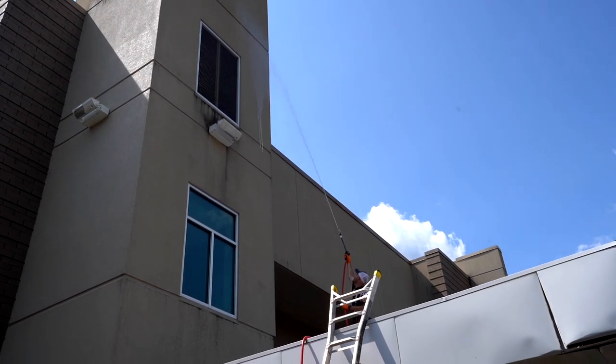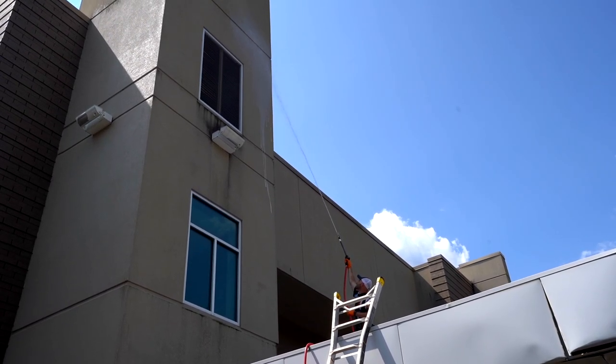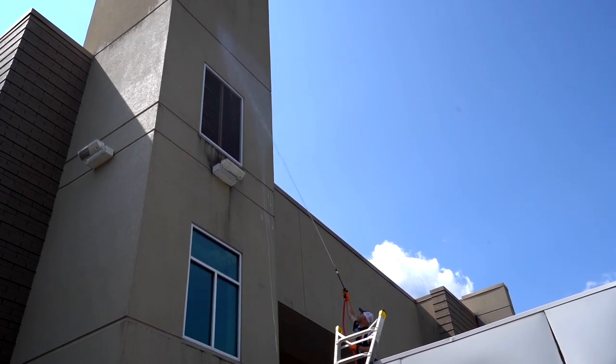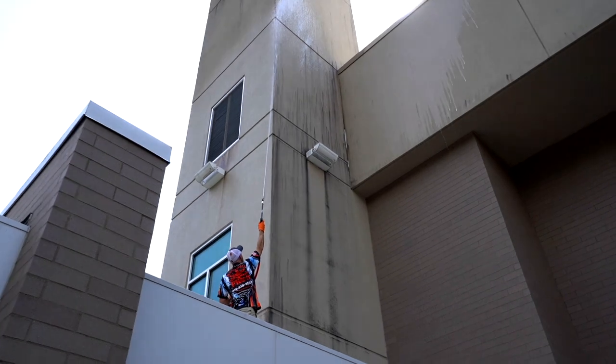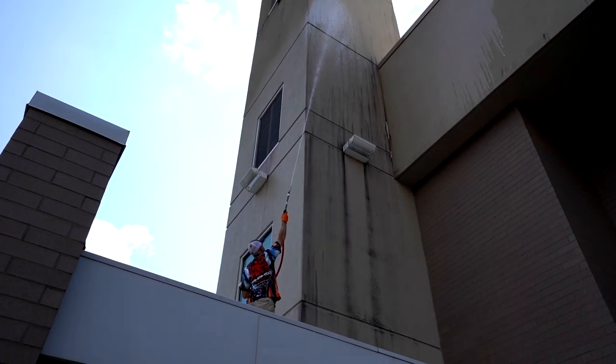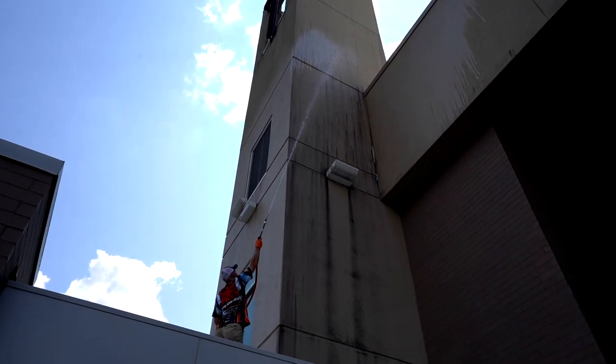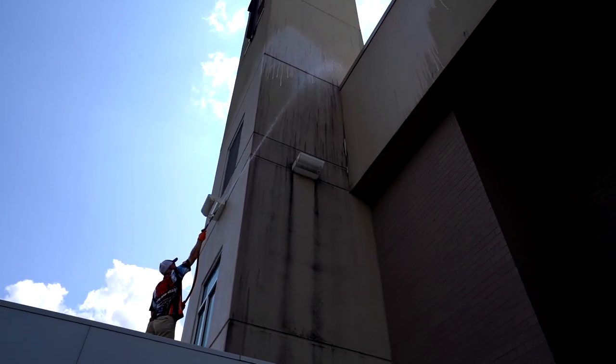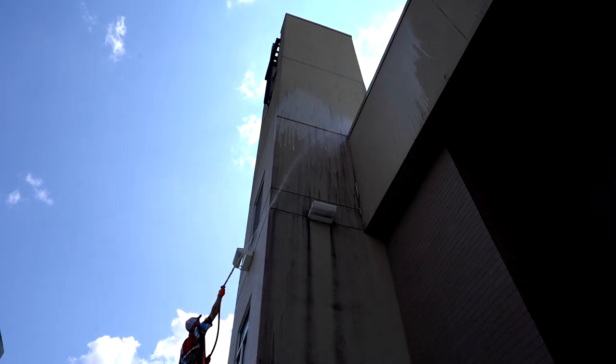Don't quit on the lead because you don't have the right equipment. A lot of new guys don't know what they don't know — they think they can take on something like this with a four-gallon downstreamer. You're just not going to be able to. This requires a soft washer and pro-level equipment. This is a ten-thousand-dollar job — they'll probably do it in two days. Price it to where you can be profitable, do an excellent job, and not be resentful at the end of the day.